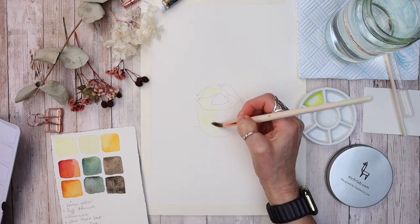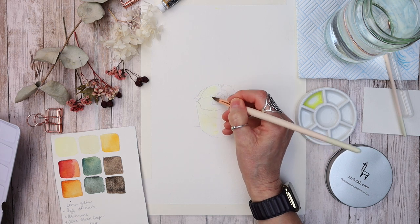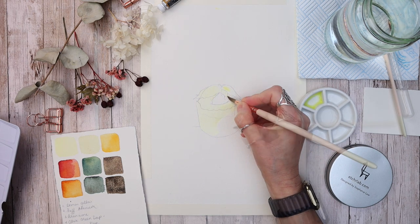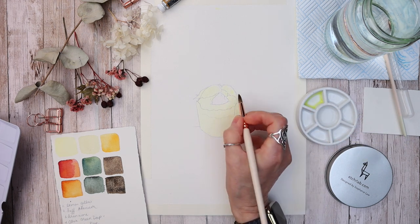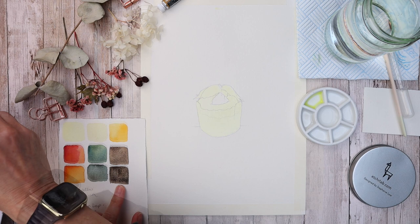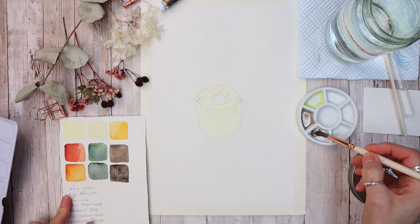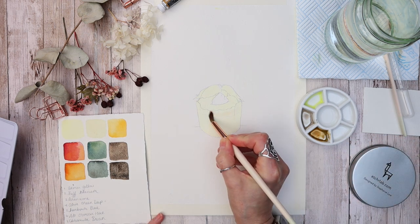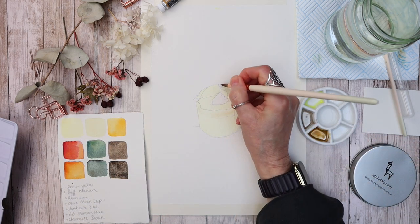To start, I'm mixing a really watery mix of lemon yellow — lots of water — and applying it with my number eight brush all over the cupcake, apart from the raspberry in the middle. While that dries, I'm mixing another color of chromite brown and buff titanium with a tiny bit of arancione.